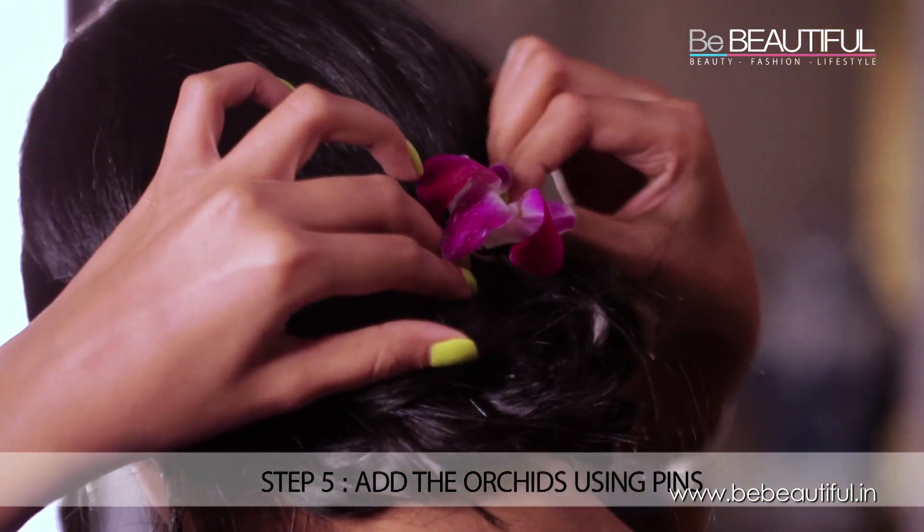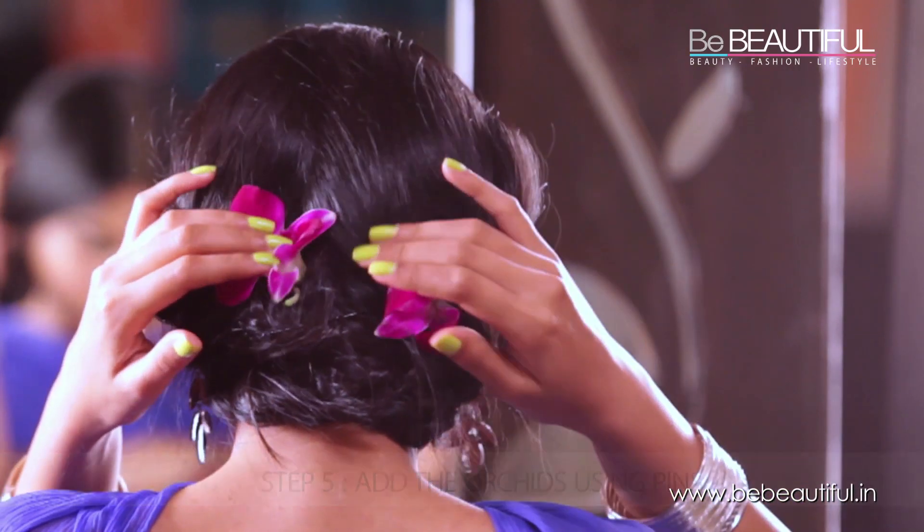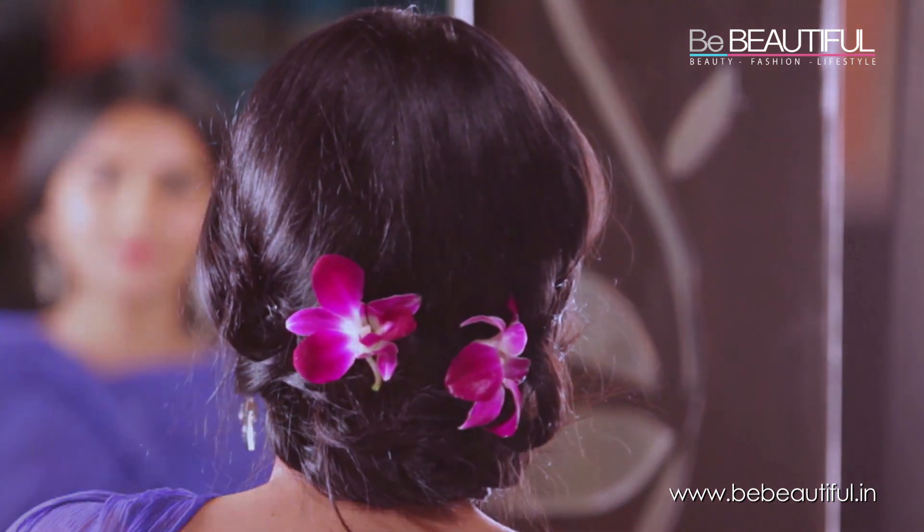Finally, take a couple of orchids and place them like this to finish the look. So that was simple and easy. Do try it out this wedding season. This is Shanaya signing off.